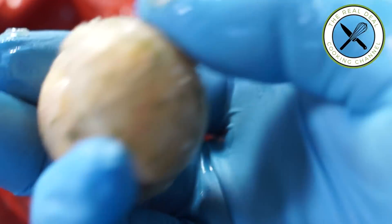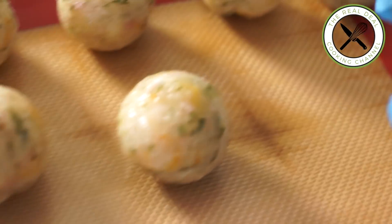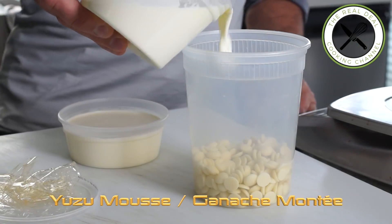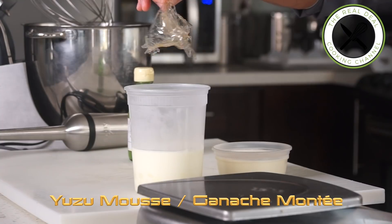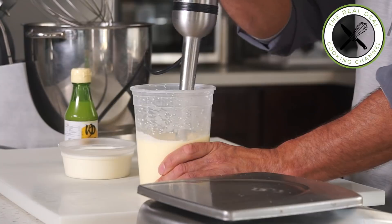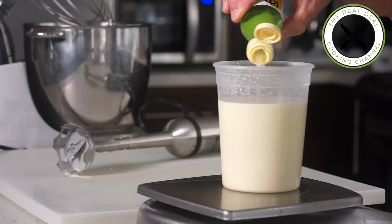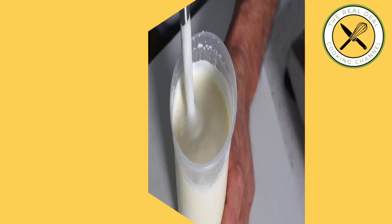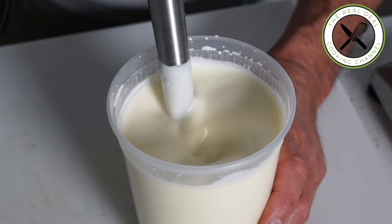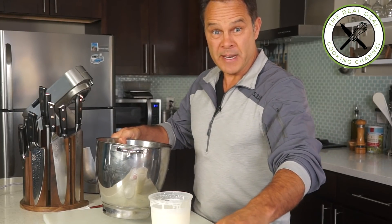Unmold and seal them by two, forming one-ounce (30g) inserts, then keep frozen. Next, make the yuzu mousse — or yuzu ganache montée. Boil half the heavy cream, add white chocolate and softened gelatine, and blend. Add the remaining chilled heavy cream, blend again, add the yuzu juice, emulsify well, and refrigerate for 12 hours.